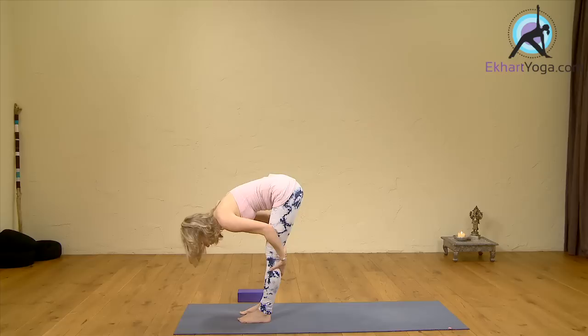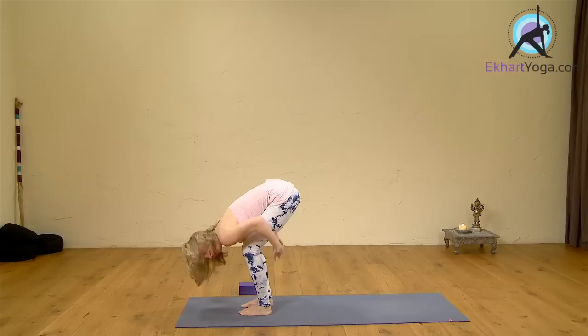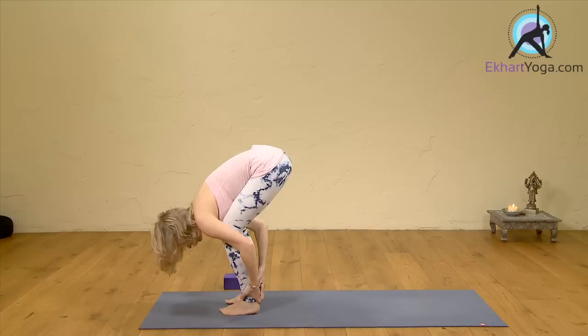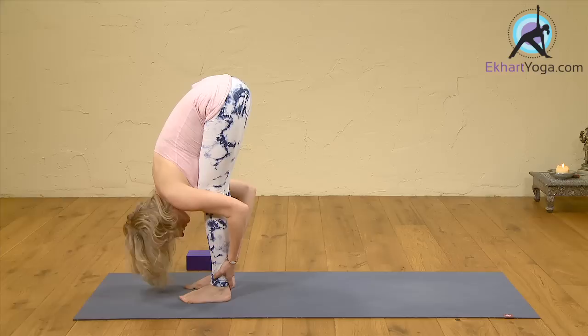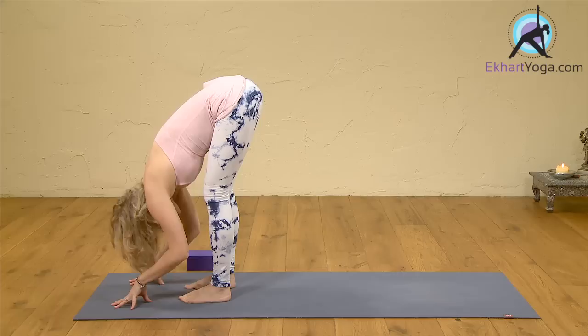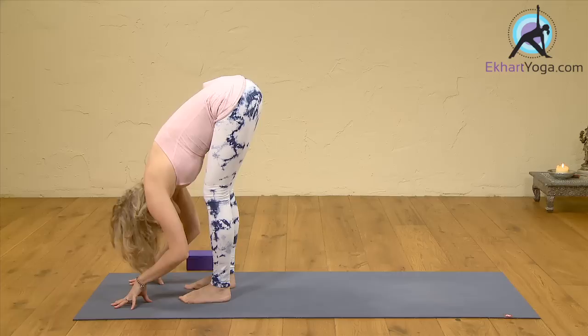Hands slide along the back of the legs down into a forward fold. Maybe the knees are a bit bent here — everybody bend your knees. Make contact between the upper body and the thighs, holding the backs of the legs. Then see how far you can straighten without losing the contact. You might only be able to straighten a little, you might be able to straighten a lot — it doesn't really matter. On an inbreath, lift your heart forward.